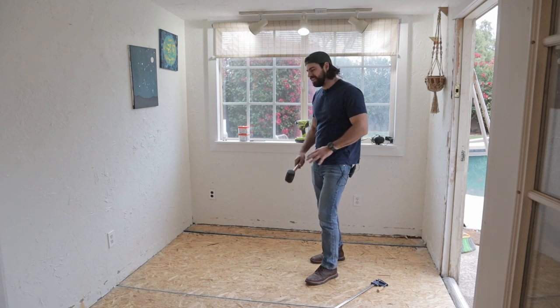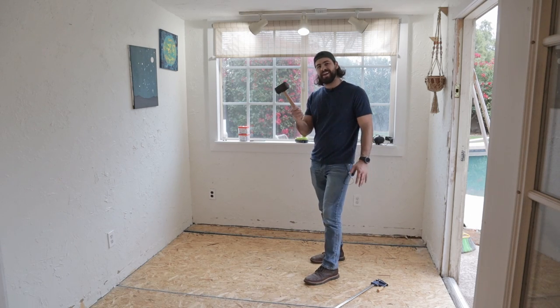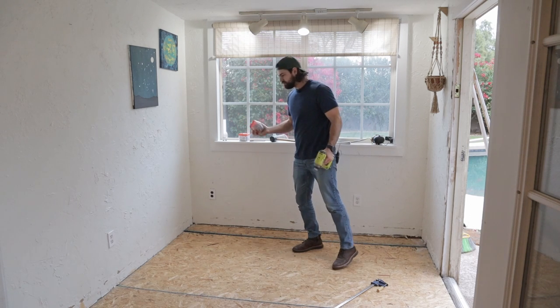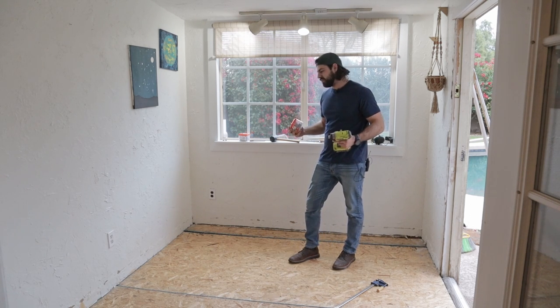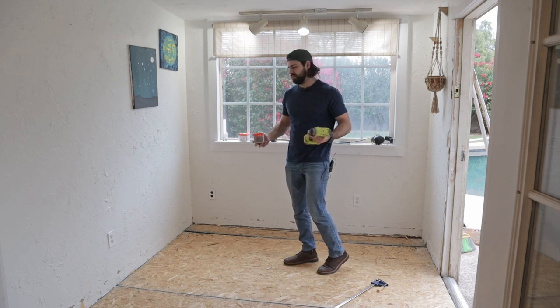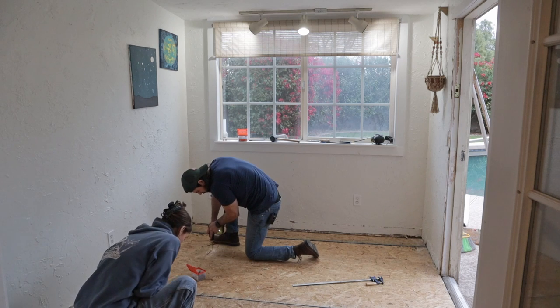Hannah and I got the subfloor in and it looks great — we only had to ask nicely a couple of times. Now it's just time to use some deck screws to make sure that these are firmly secured to the joists. We did mark where the joists are, so it'll make putting the screws into the studs very easy.